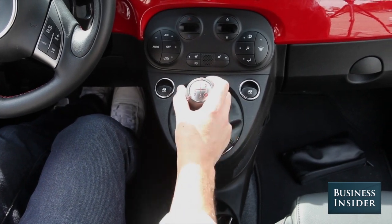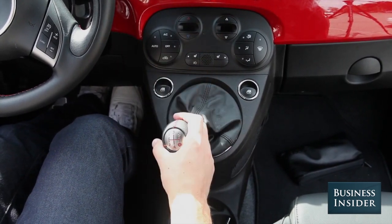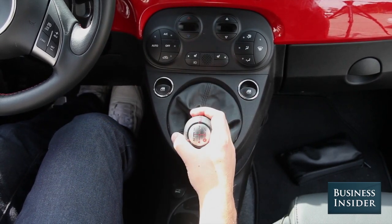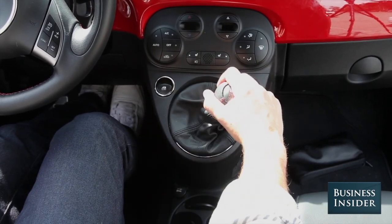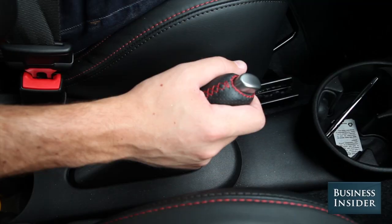The stick shift is set up like this: when you're in the middle, you're in neutral. Top left is first gear, bottom left is second gear, top center is third, bottom center is fourth, top right is fifth, and reverse is to the right and down. When the car is parked, the shifter is in first and the parking brake is on to stop you from rolling away.